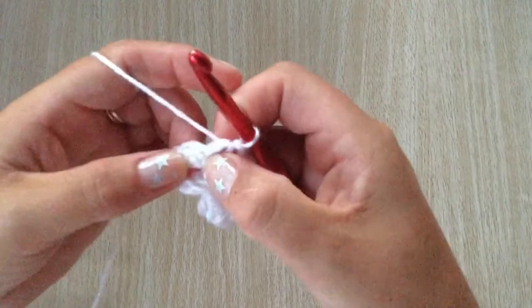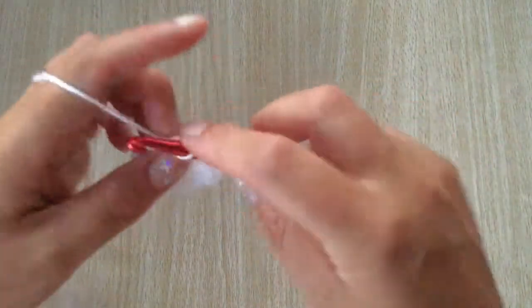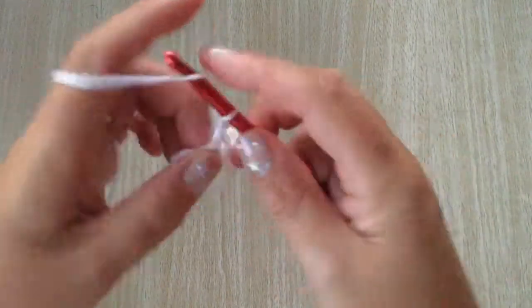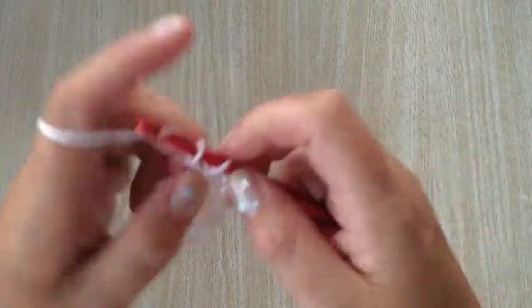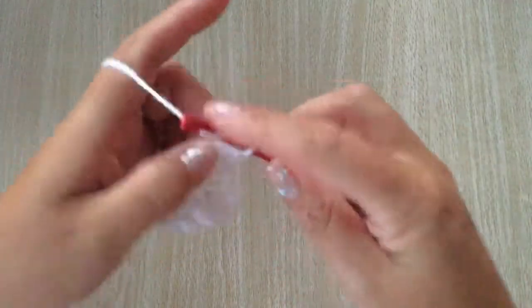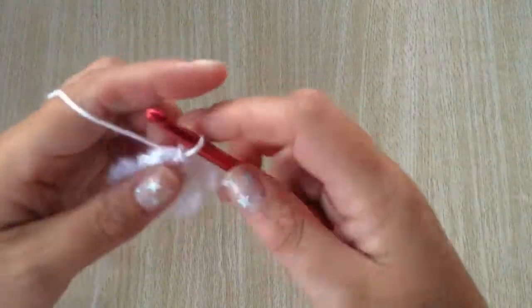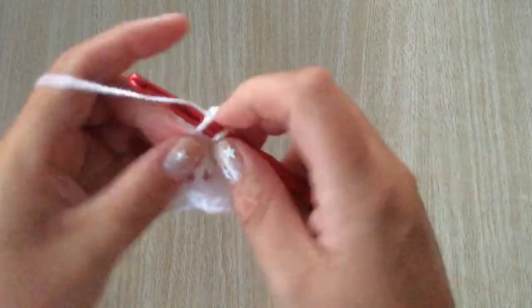Continue this round into the next stitch — the third stitch. One single crochet, chain one and do three double crochets — one, two and three — and slip stitch all into the same stitch.